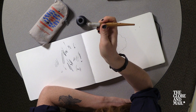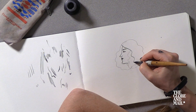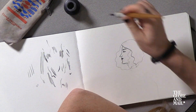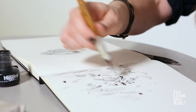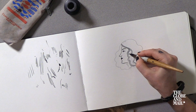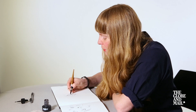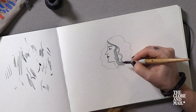This is a nib pen and I'm dipping it in India ink. I like to use these pens because they're laborious — you have to dip them all the time so it slows down the process, but I kind of like that. It's nice to have a reason to pause while you're drawing.